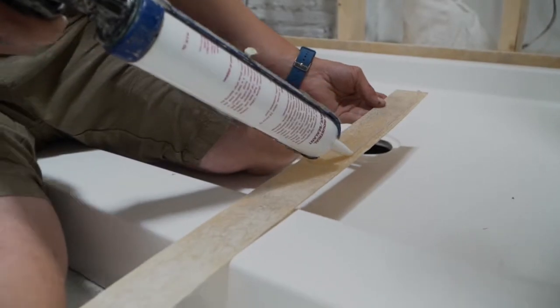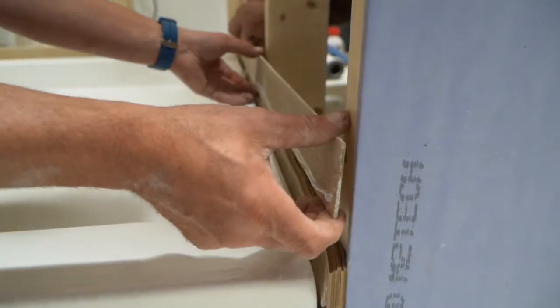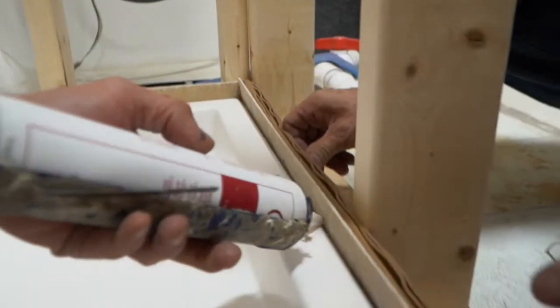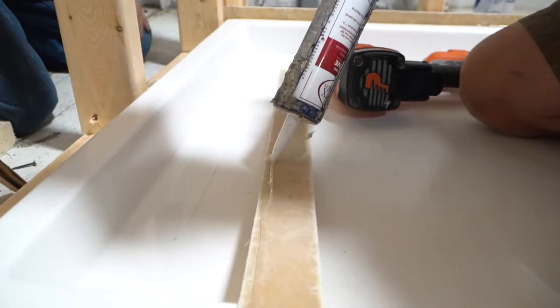Run a bead of silicone caulk down the lower third of the flange. Slide the shims carefully into position, leaving one to one and a half inches of clearance from the top of the base. Run another bead of silicone caulk sealing the base and the flange. Make sure there are no gaps in your bead of silicone.